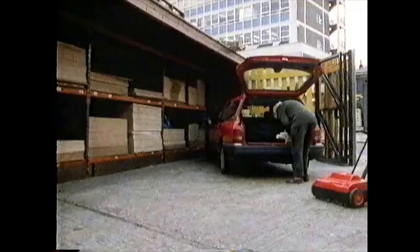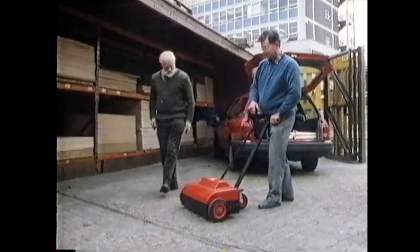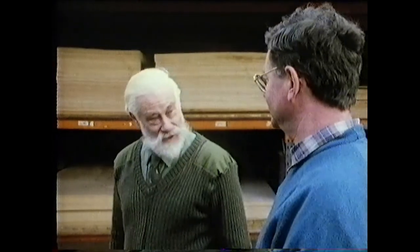Oh! That's very clever, Michael. A magnetic yard broom. Yes. What made you think of it?